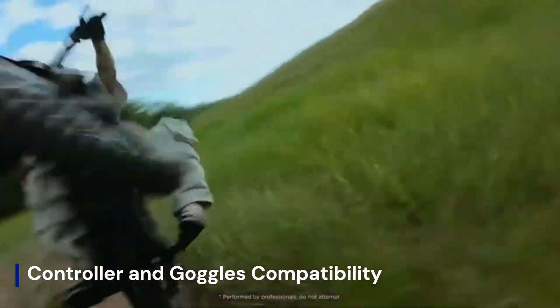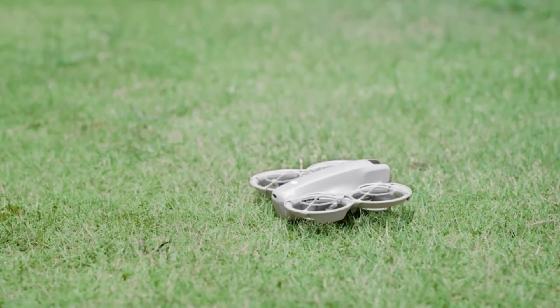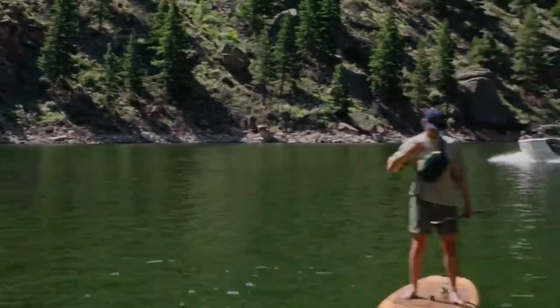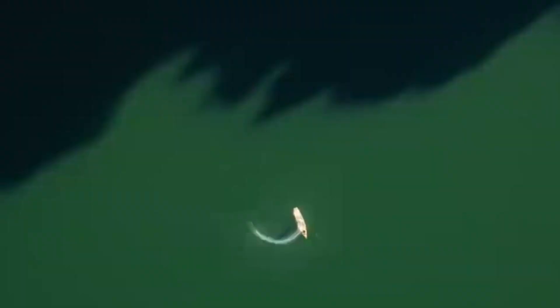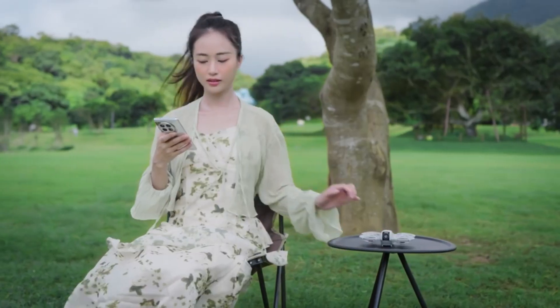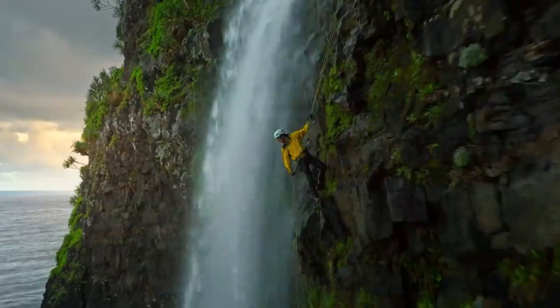DJI might bundle the Flip 2 with a newly designed controller — compact, foldable, and tailored for FPV-style control. Multiple reports also suggest it will be compatible with the DJI Goggles 3 and Motion Controller 2, opening up the FPV experience for newcomers without a steep learning curve. The integration with DJI's wider ecosystem means users can potentially switch from cinematic to immersive flight styles in seconds.